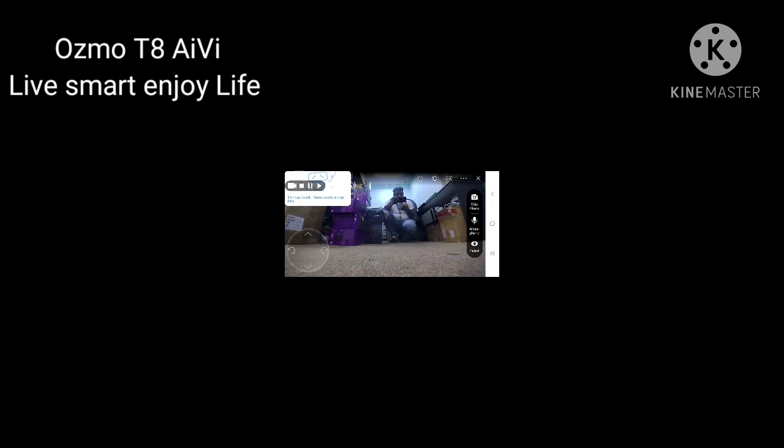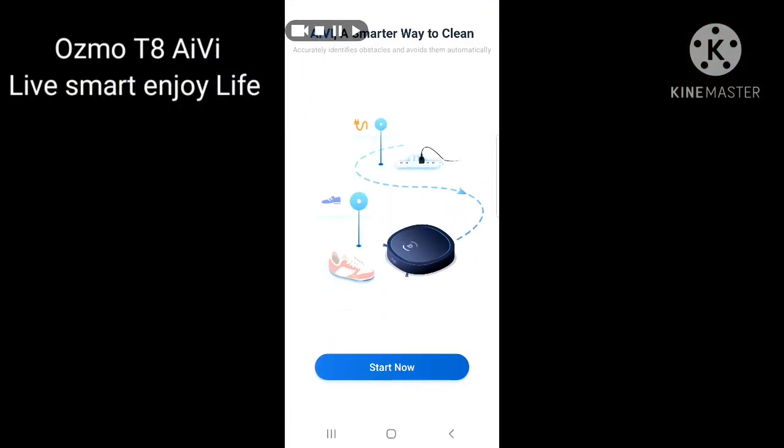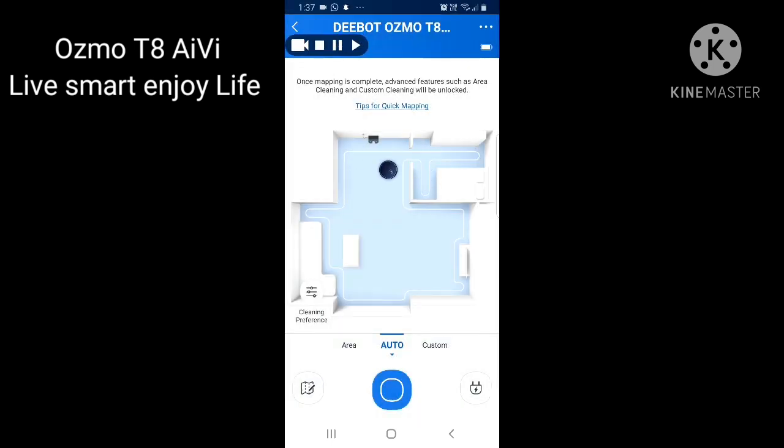The Patrol function requires you to run the Deebot first and complete a full house mapping. Once the map is complete, clicking Patrol will make the Deebot automatically move everywhere in the house and show you the video according to the map. Right now it shows 'No map found — please create a map in Smart Cleaning mode first.' We need to complete the map before using Patrol. Click Start to begin smart cleaning.